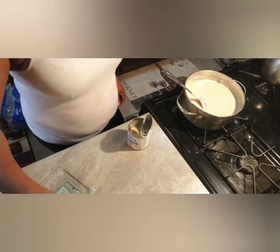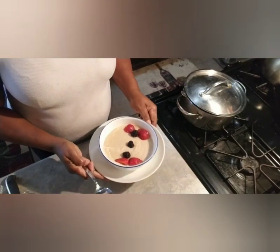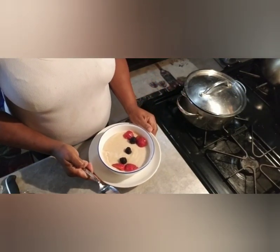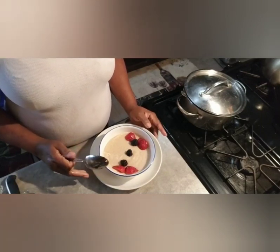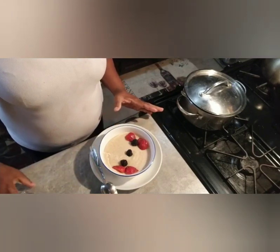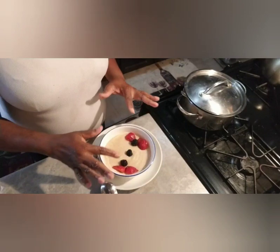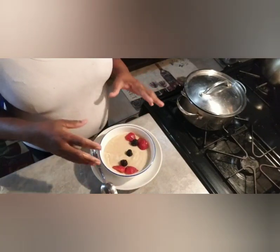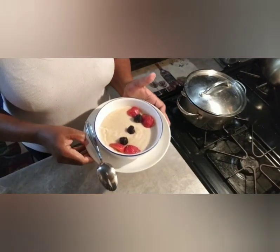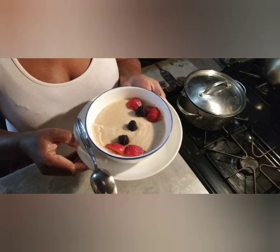I'm gonna add some nuts and it's done. Don't forget to subscribe, like this video, and give it a thumbs up. This is cream of wheat with strawberry and raspberry — a healthy morning breakfast. You could even make this for your baby and blend up the raspberry so your baby can eat it. Thanks for watching, see you in the next one!